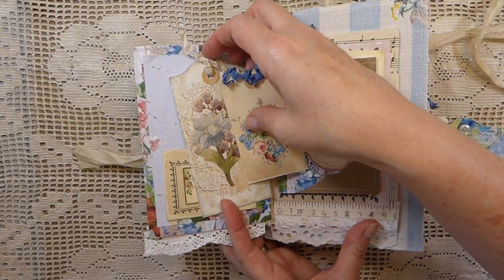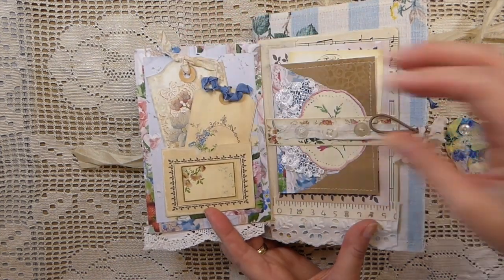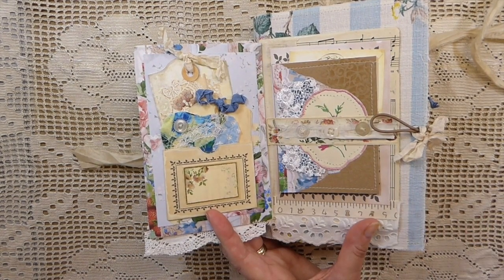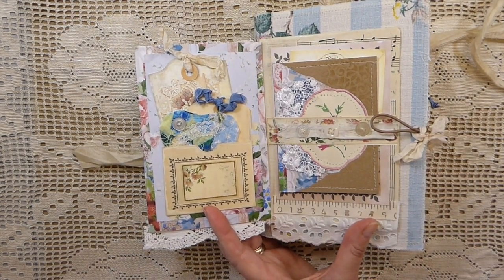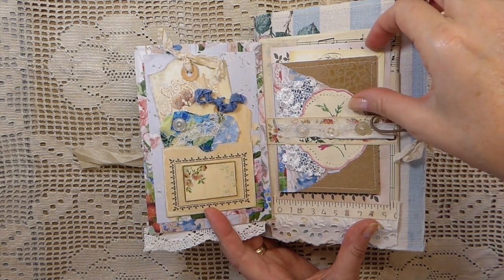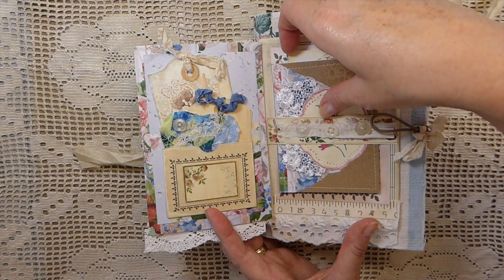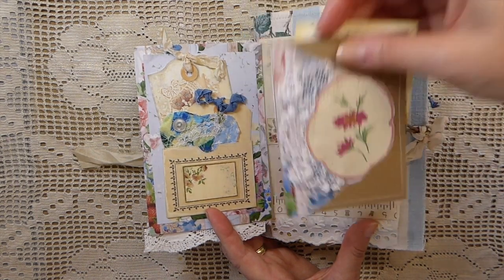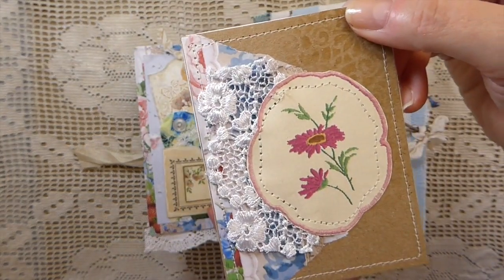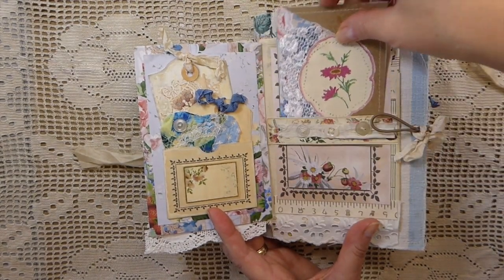I've added various tags from other Chapter 1 kits. Almost everything in this journal is Chapter 1. There are a few pieces of ephemera from other designers, just tucked in as I'm trying to clear out some of my stash. This is a little journal card I made and backed with some more paper — I like how that came out — and then just another little journal card tucked behind there.